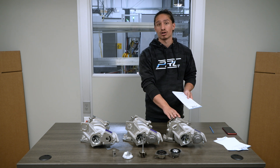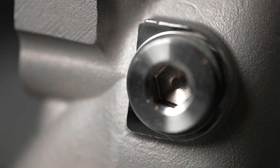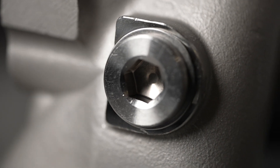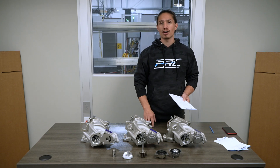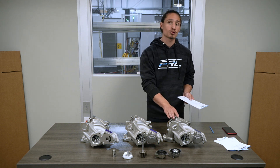The p700 also includes an O2 sensor bung so that this turbo can drop right into an Accord, an RDX, and a TLX without any additional modification. All of these upgrades translate to approximately an increase of two horsepower per pound of boost with this turbocharger over the p600.